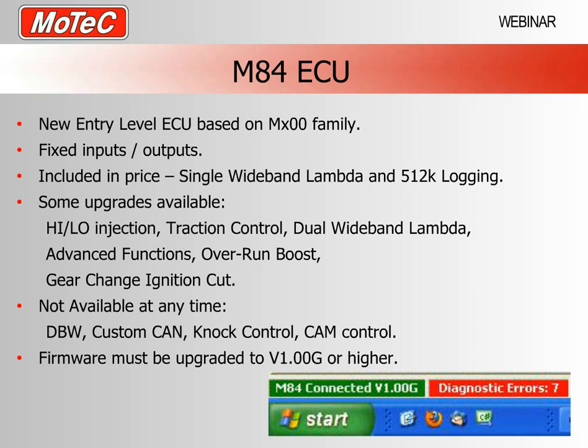There are some functions found in an M800 series ECU that are never available in an M84, as a result of producing an entry level ECU with capabilities not necessary for many target vehicles. You can't get drive by wire, there's no way to modify the CAN communication settings, and there is no option for knock control or camshaft timing control. If you need any of these things you'd need to purchase an M400, M600 or M800 ECU.